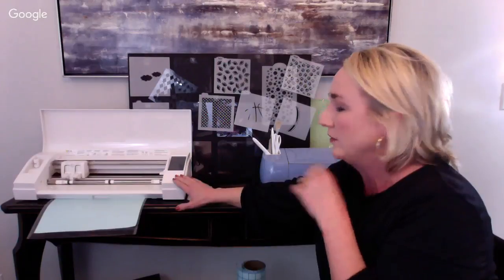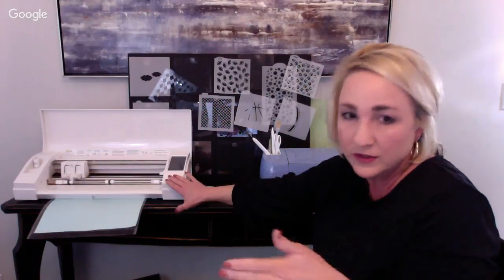The major differences between machines: the Cameo has standalone software - you do not need the internet. The Cricut requires the internet; you download the app on your computer, phone, or iPad, but I work on my big iMac because I can't see the tiny workspace on a phone. The Cameo is Bluetooth capable, but mine has never worked. My Cricut Bluetooth works every time, though it does require internet.